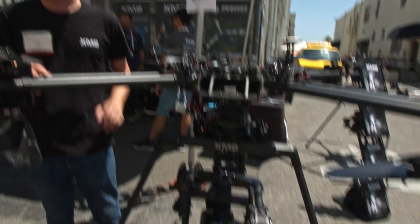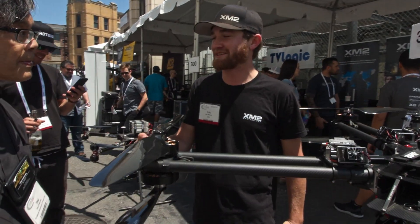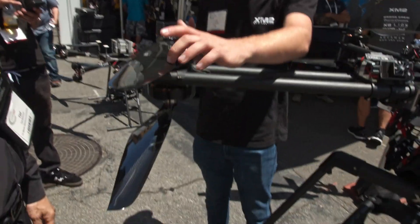There are 130 FPS motors, and there's a lot of torque in there. The 34-inch props.